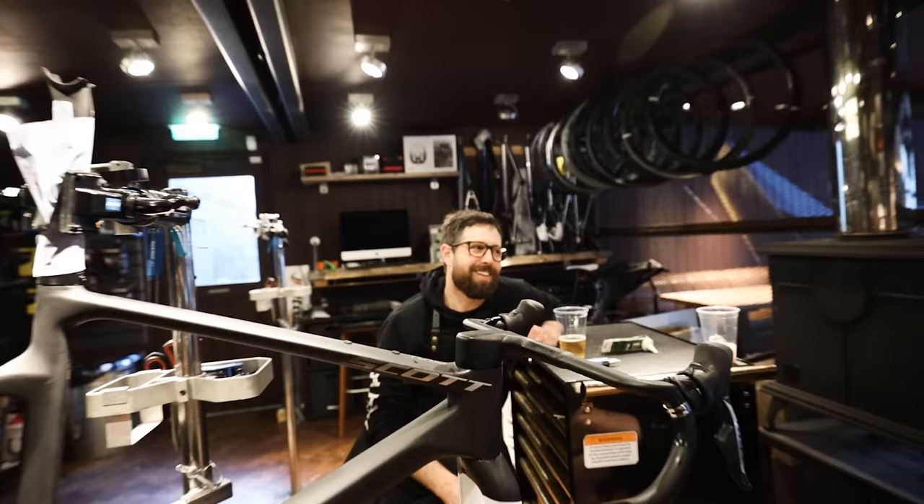You snob — you absolute bike snob — even Rival, the peasant groupset! It's worth pointing out at this point in the video that this is not a video sponsored by SRAM. The distributor in the UK helped me get hold of the parts, but I bought them all. Nick didn't buy anything — don't trust anything he says.